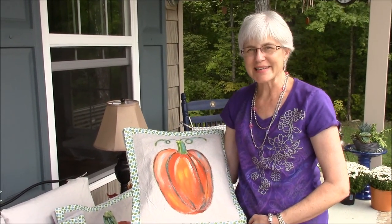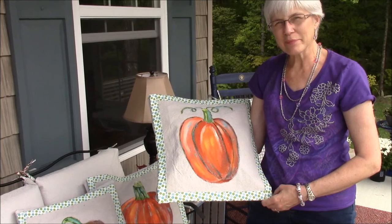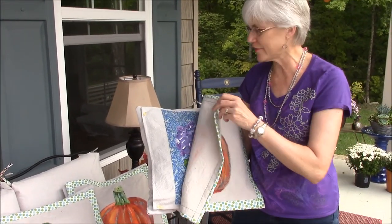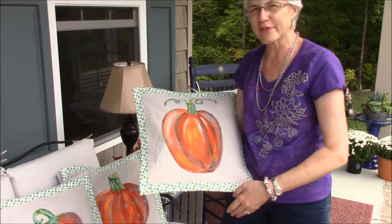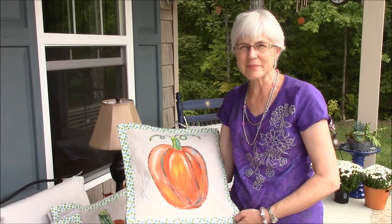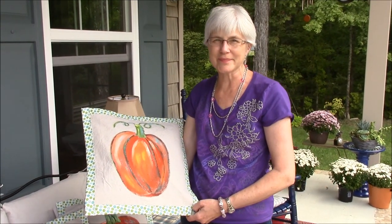So that was pretty easy! I'm going to be attaching my pillow toppers to my pillows, replacing my summer covers, and we'll have some beautiful autumn pillows for our front porch. I hope you're planning on doing something nice for your porch this fall too. Thank you for watching, and I'll see you on the porch.